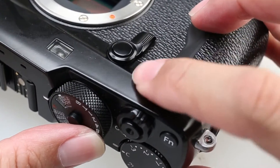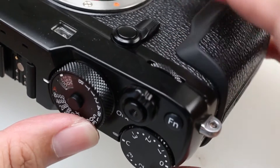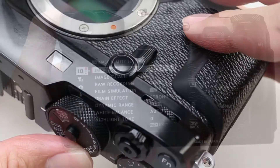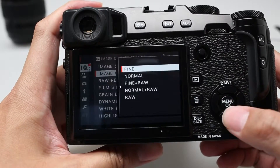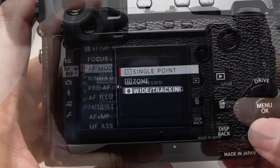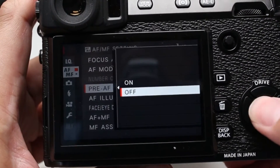The Fujifilm X-Pro2 features front and back command dials which can be used to set shutter speeds and more. Menus include new IQ image quality and AF mode options. A maximum of 16 frequently used items can be registered to the new My Menu feature.